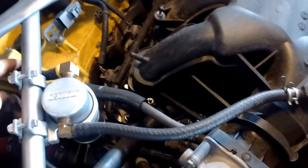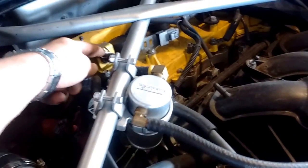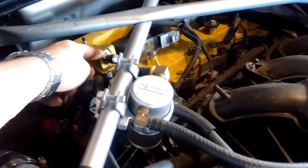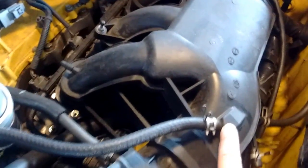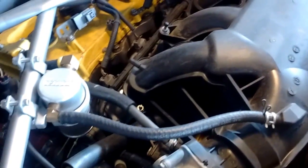Now we're going to look at the vacuum hoses and how they should be routed onto the intake manifold. Starting with the PCV — I've done something a little different: I put an oil catch can right here, in line with the PCV. The PCV line goes from the PCV valve — the positive crankcase ventilation valve — positioned right here, and it should go straight to this nipple on the intake, which applies vacuum to the PCV to suck out any crankcase gases.